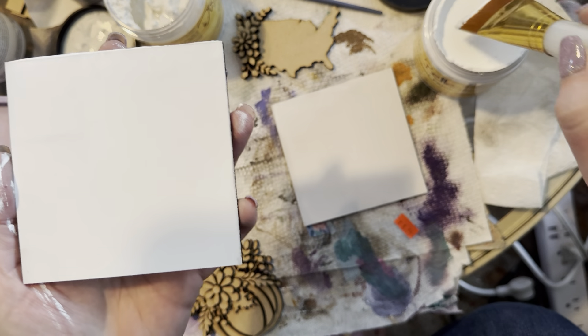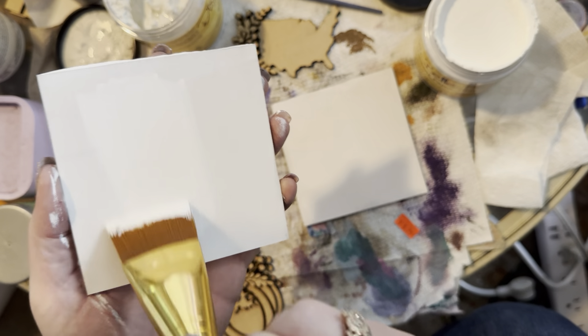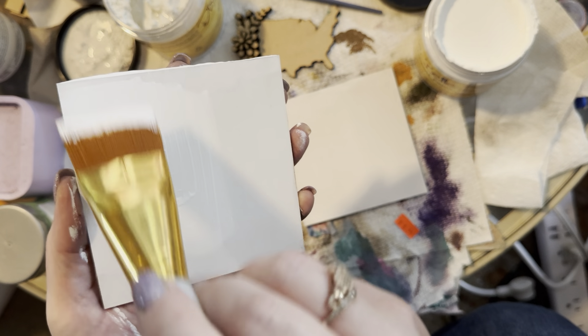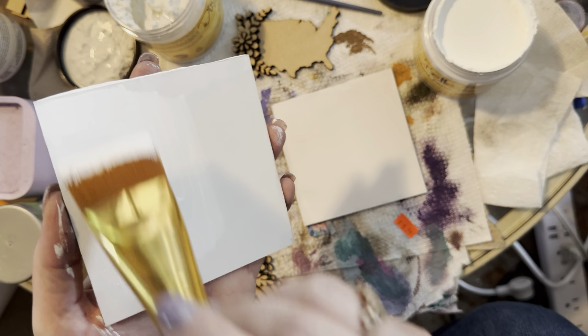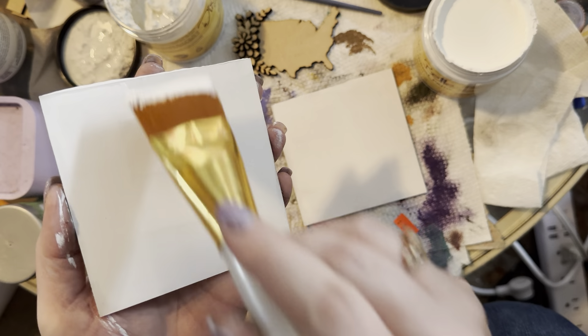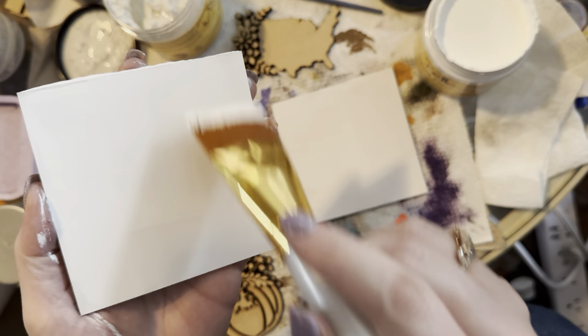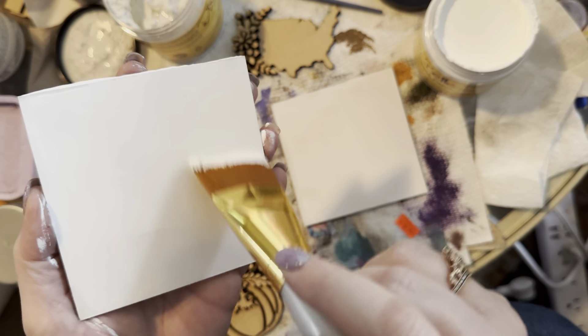It dries really fast — that's one thing I do like about it. My brushes are just cheap packs from Michaels; you don't have to spend too much on brushes. I'm just going ahead and giving this second coat.